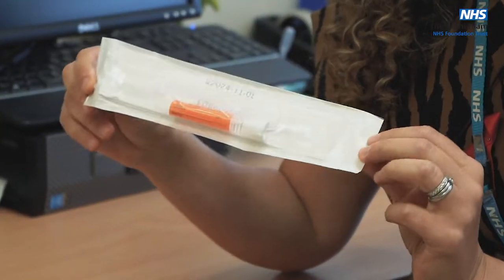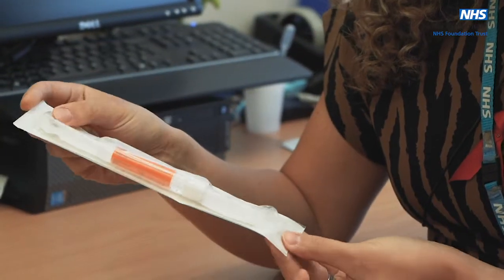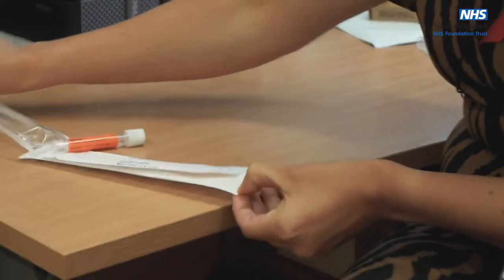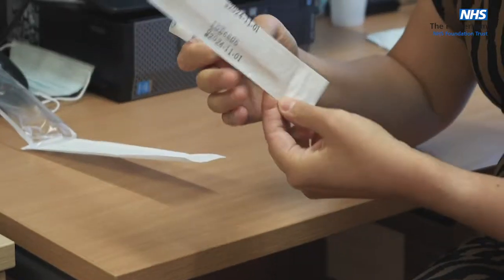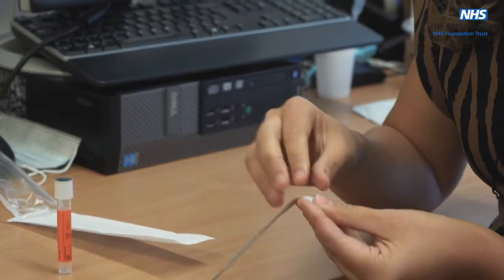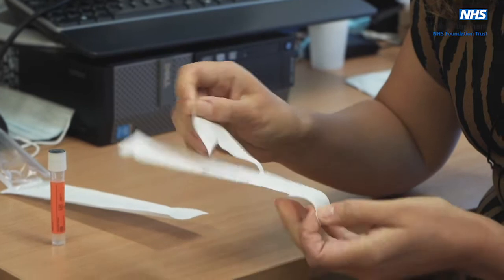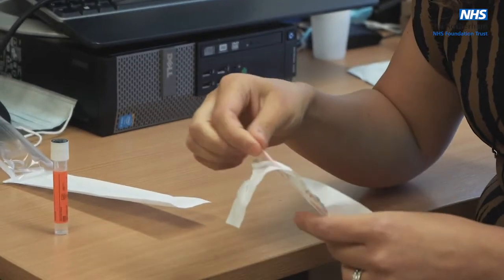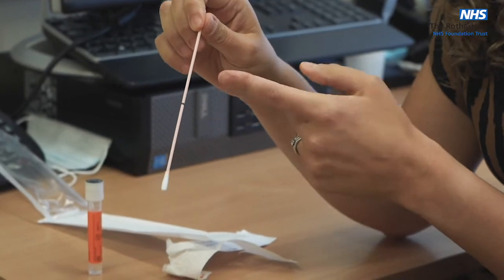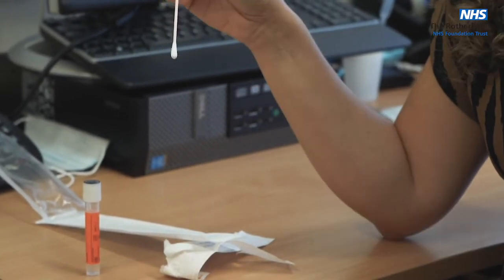This is an example of the rectal swab. It's an orange tube, and if you open it up, there's the swab inside which is pink — like so. It's got a little black line, and this is where it self-breaks once you've done the swab.